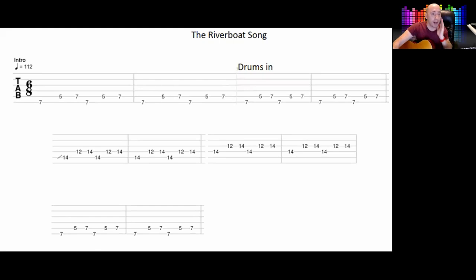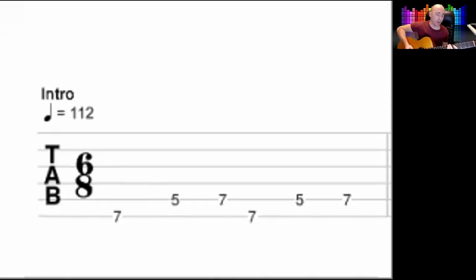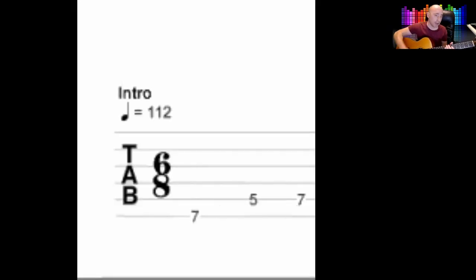Really the main riff is this. You'll see it goes. So the three notes are: 7 on the top string, 5 and 7 on the string below at the 5th string.